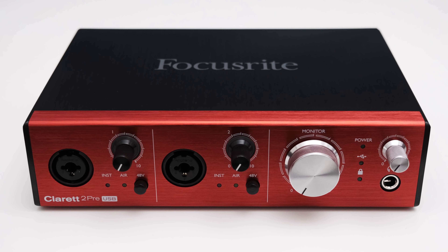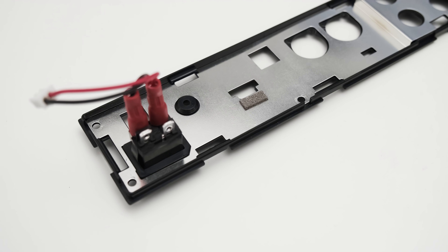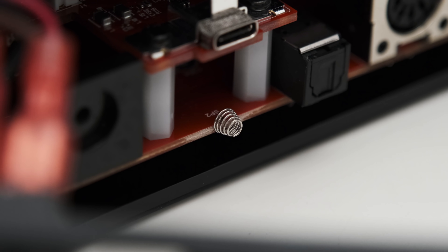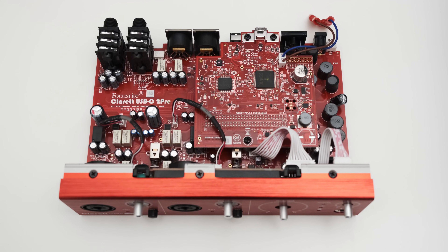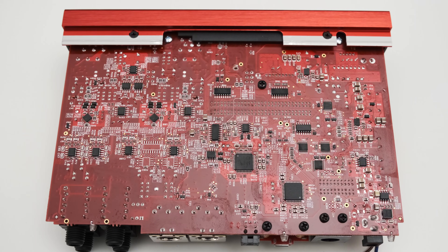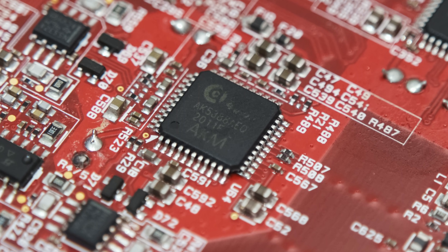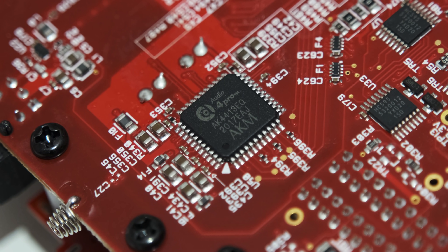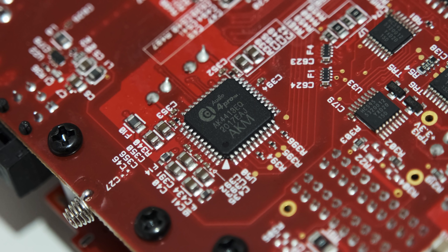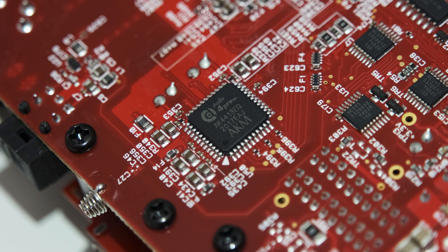The nice build quality manifests itself even more when we look inside the 2 Pre. The back is out of plastic, but Focusrite placed a metal shield on the inside, which is grounded with a small metal spring that presses against it. Inside you can find a double-sided PCB with a USB controller on the top and further components like AD and DA converters on the bottom. For analog-to-digital conversion the Claret 2 Pre uses the AK5388A EQ, and the AK5513EQ for digital-to-analog conversion — high performance chips, making it exciting to see if the Claret fully utilizes this potential.